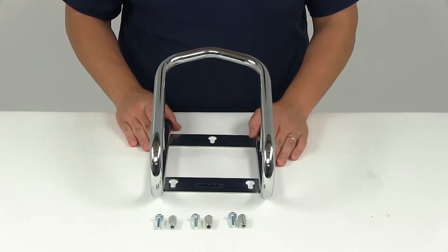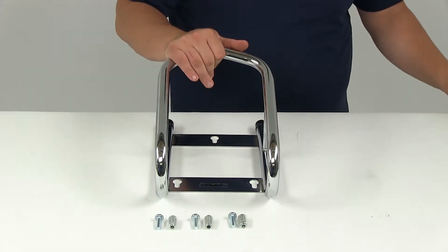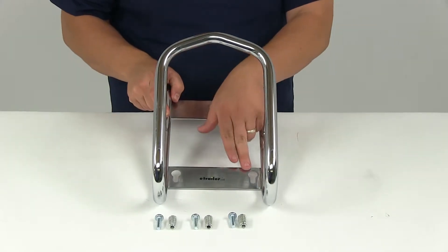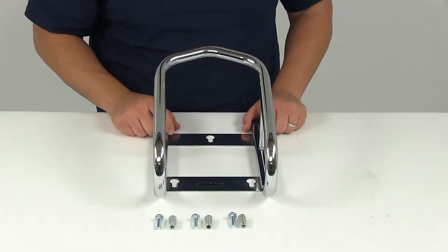If we take a measurement of the inside width, it's going to give us a measurement of about six and a half inches, so this will work with tires up to six and a half inches in width. You see here at the base that each mounting hole has a keyhole design that's going to let you easily remove the chock to free up space when it's not in use.